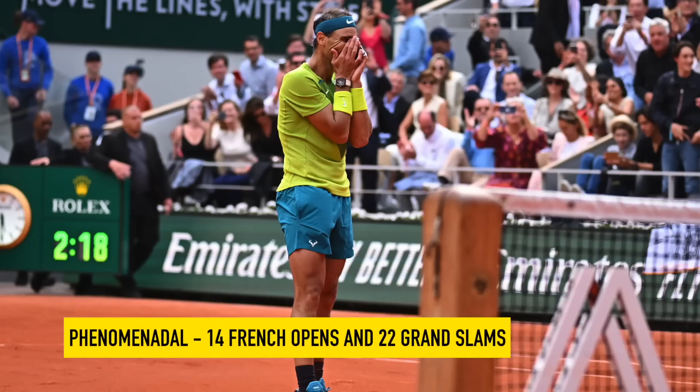Hey fellow tennis nerds, I hope all is well. Big congrats to Rafa Nadal for 22 Grand Slams, 14th French Open — completely insane feat.